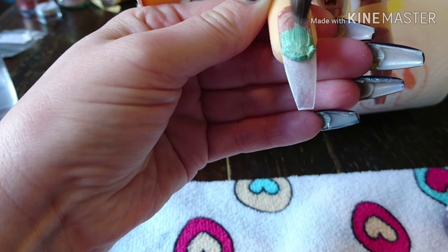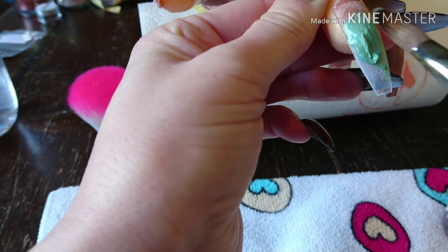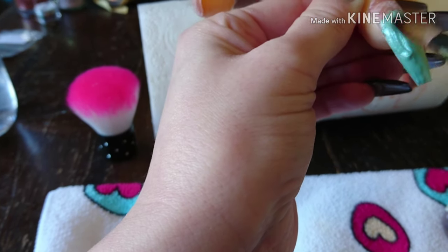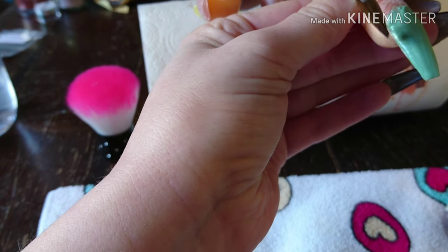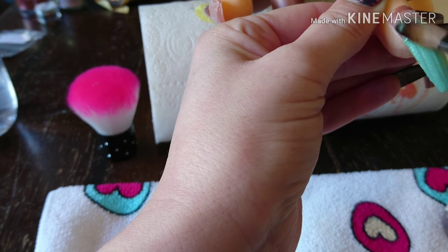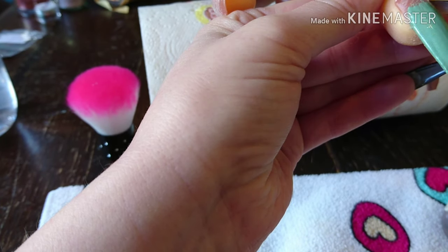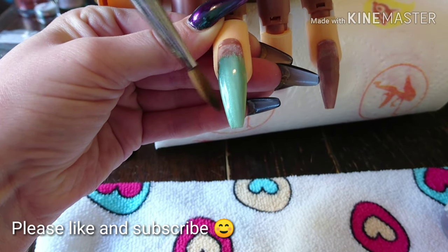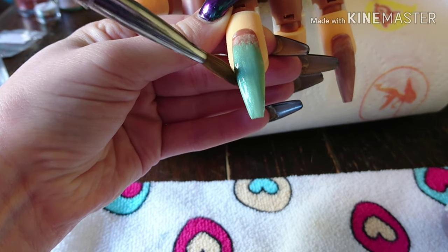This one is going to be a green ombre, and I've used Enchanted Fairy by Glitter Bells for the tip. I'll go in with the first bead in the middle of the nail and sweep it down, again making sure that the back of this bead is flat against the nail so that there's no ledge when you come to put your second color on.